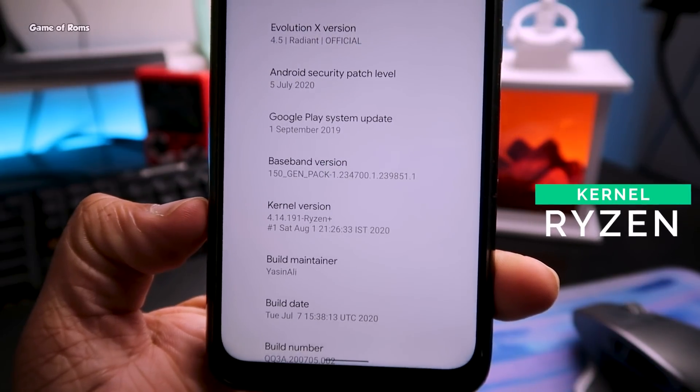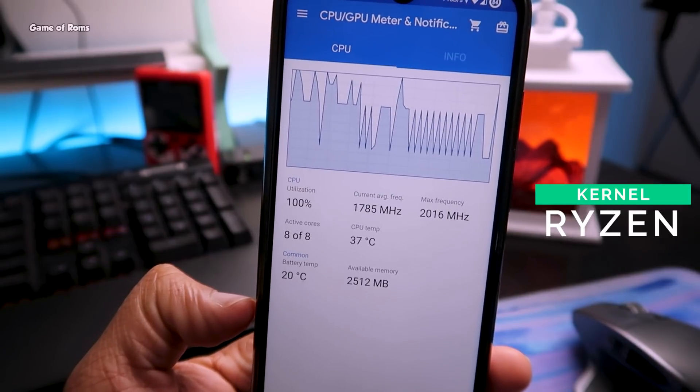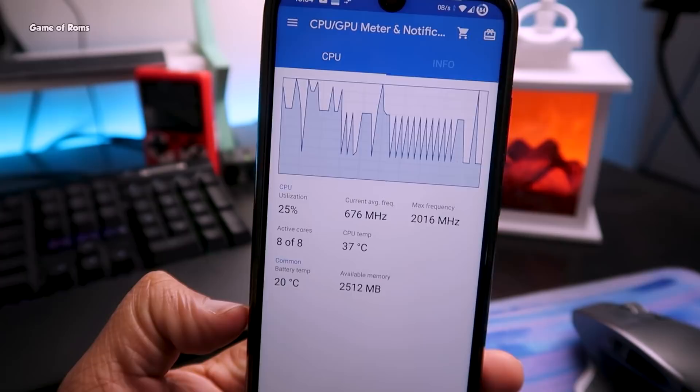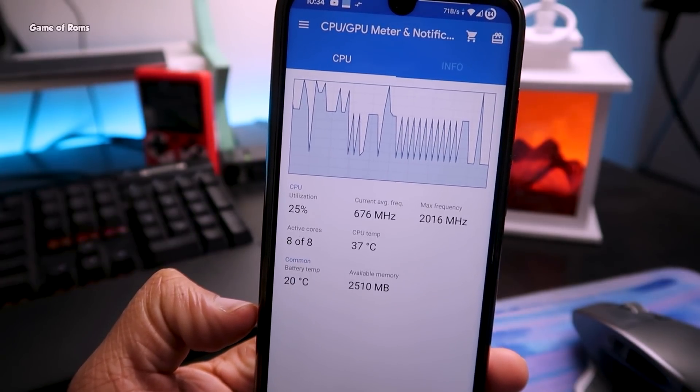This kernel will work on any custom ROM as long as the ROM is based on Android 10. Make sure you watch this video till the end, because I'm going to show you how to install this kernel on your phone.